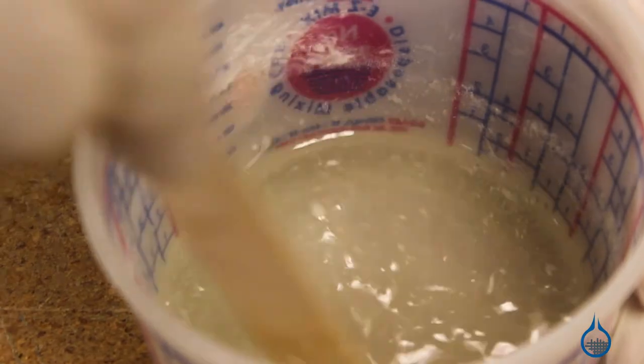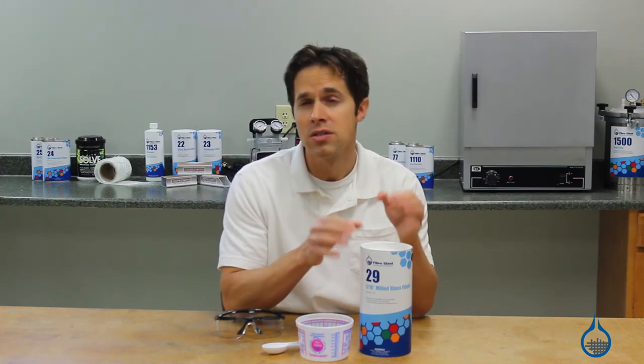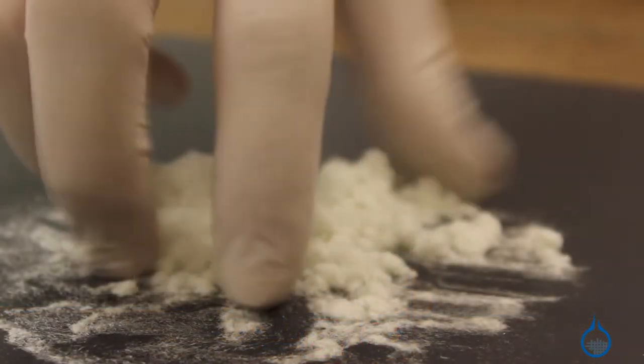When it comes to milled glass fibers, both length and bulk density are controlled by the hammer mill screen used to process the glass. In this case, the 1/16 inch refers only to the hole diameter of the screen, and fiber lengths may vary up to this dimension.